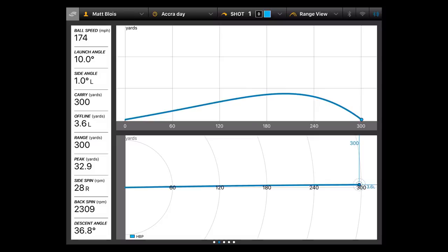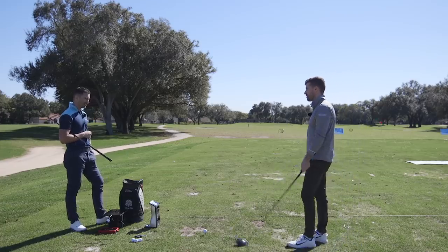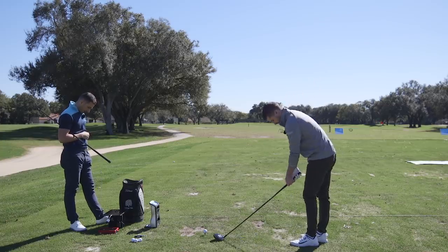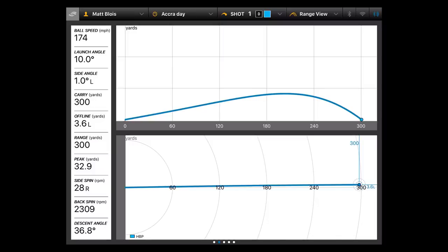Good start — call this Cobra driver test round two. You've kind of started up where you left off yesterday: 174 ball speed, 10 launch, 2300 spin. That's pretty ideal, like a standing start as we always joke about. You were a little offline with that one — maybe half a yard to the right.